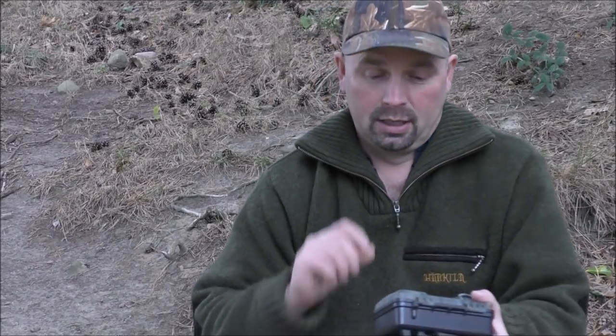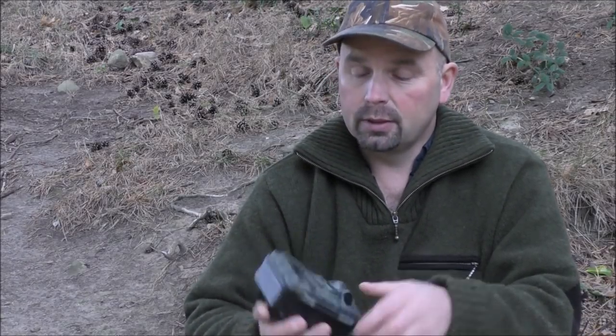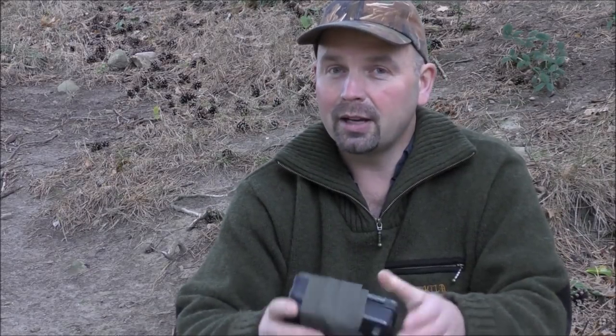I would definitely recommend this to beginners and also seasoned game cam users. I've got Bushnell cameras, I've got other budget cameras, and I am genuinely impressed with this. It is good. Even if you've only got basic knowledge of wildlife, as long as you've got plenty of different species in your area, this will deliver good pictures and decent videos. Check out my YouTube channel and my playlist — it's called Pond Guru vs Nature. That's all game cam stuff. Thanks very much for watching. See you next time.